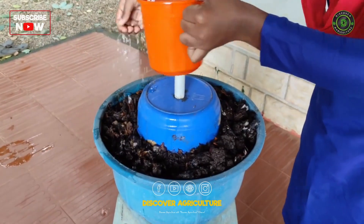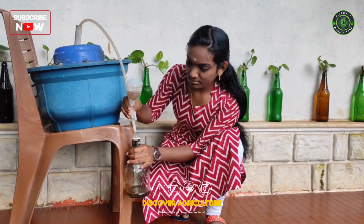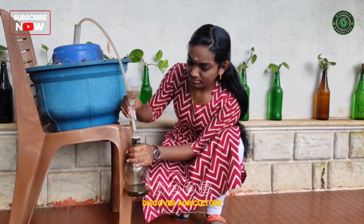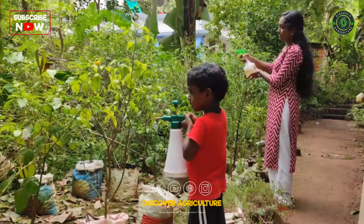In today's video, we will guide you through a step-by-step process to make vermi wash at home. Vermi wash is a nutrient-rich liquid fertilizer that serves as an excellent insecticide and fertilizer for your plants. Let's get started.